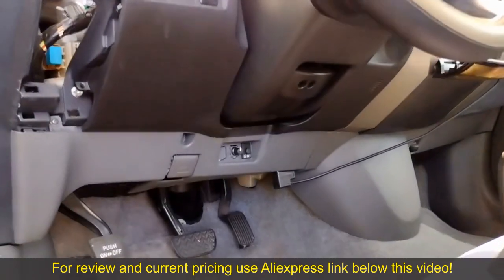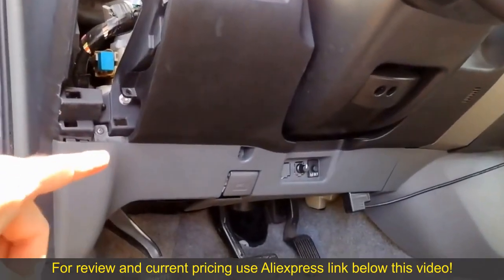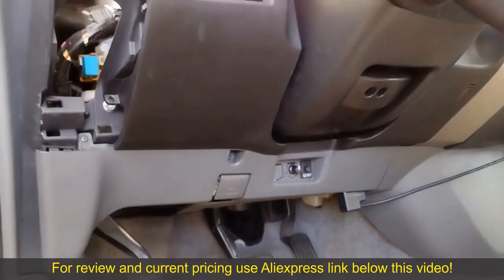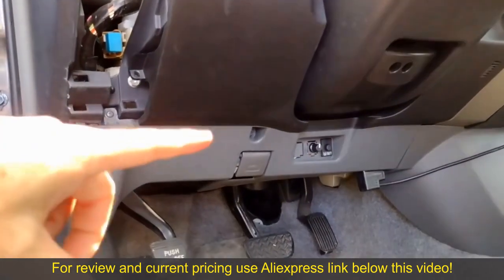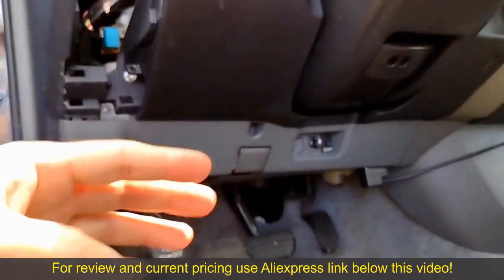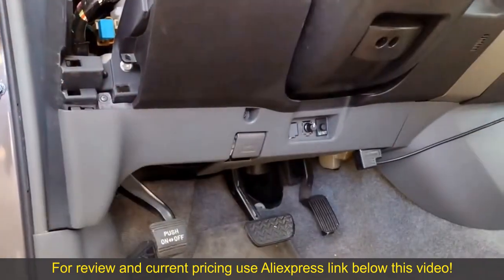Next we're going to remove the kick panel on the bottom of the dash. It has two screws — one here and one there. I'm going to say they're Phillips but actually they're probably JIS. After you remove those two screws you pull the whole panel straight back horizontally. There are some plastic clips here and there and they just pop loose.